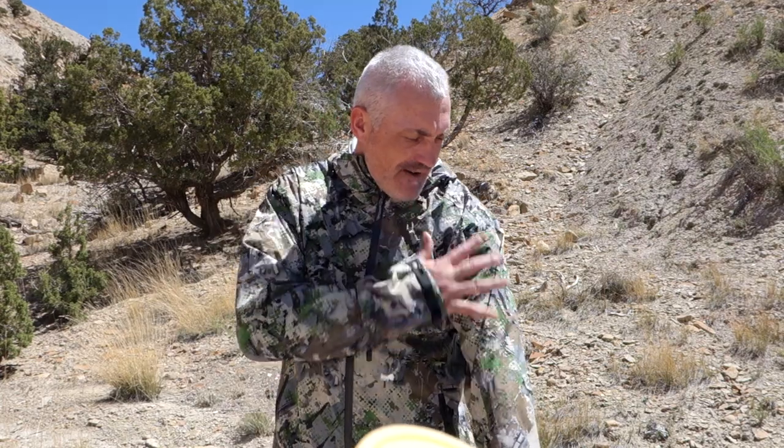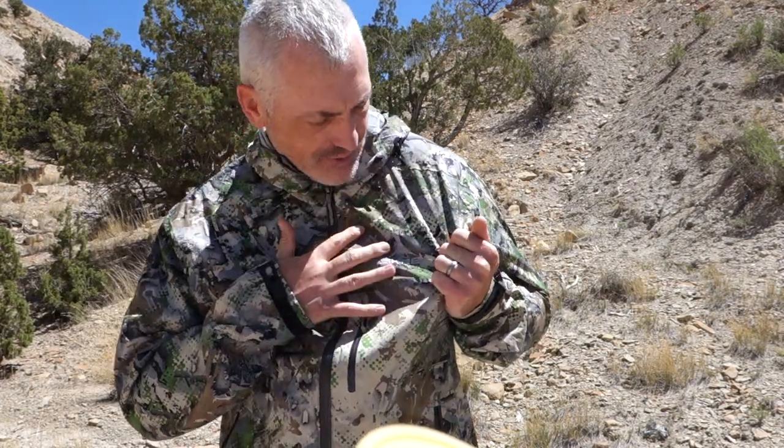Moving on to the fabric — this is a four-way stretch fabric, so it's strong with some stretch to it, and I think the durability is really going to be there, which is impressive for a lightweight jacket like this. Three-layer laminate construction. For 2018, this jacket is rated at 20k for 24 hours, which is competitive with most other packable rain gear on the market.